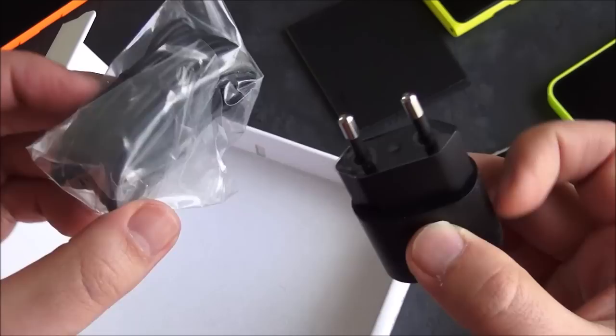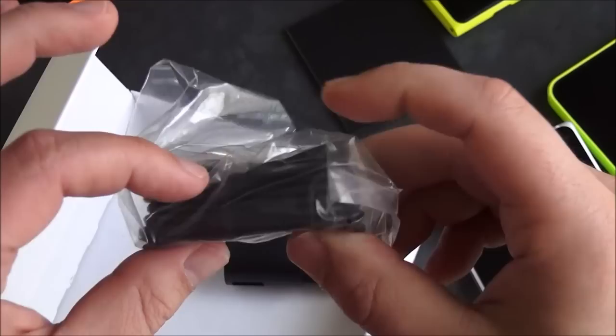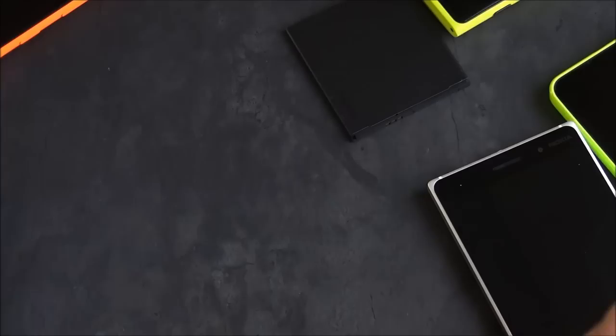Of course, no headphones, so you do get the charger. This is an international unlocked version, so that's why you get the Euro adapter and then your full USB cable, unlike the 730 which just comes with an AC adapter with a direct plug-in.